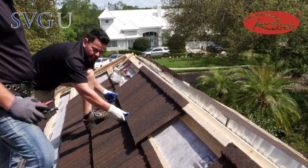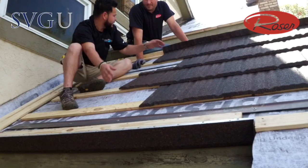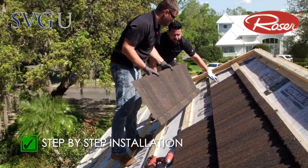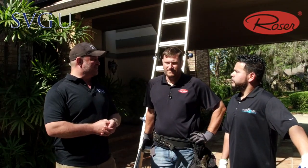So guys, you've seen the dry-in. We got the battens on yesterday. We're starting to do the e-flashing, the drip edge, and the install. So let's take it up there and go step by step and show how the Roser system installs on top of the battens and get to the flashings and all the good stuff.